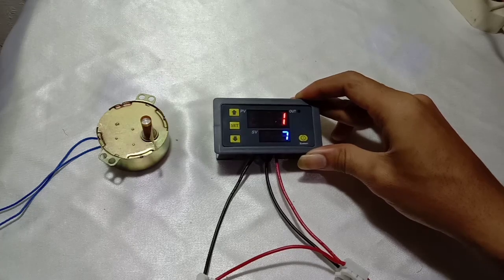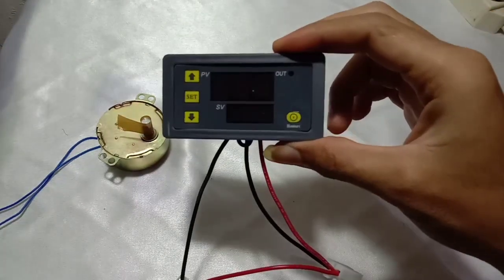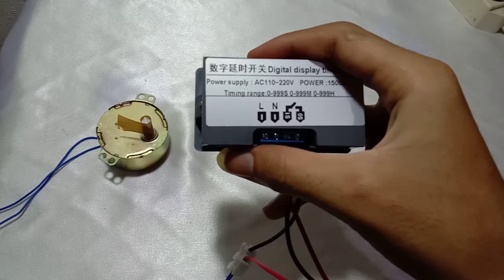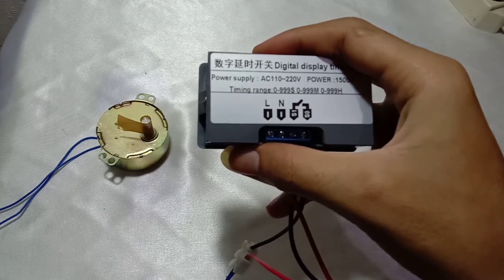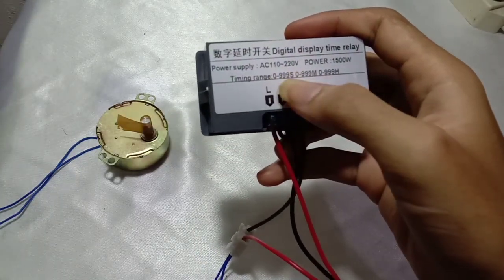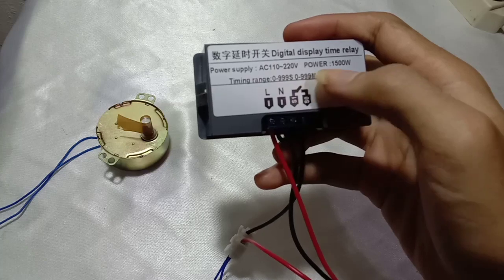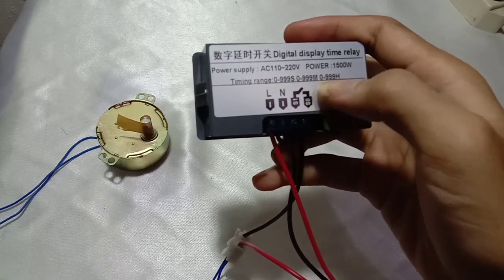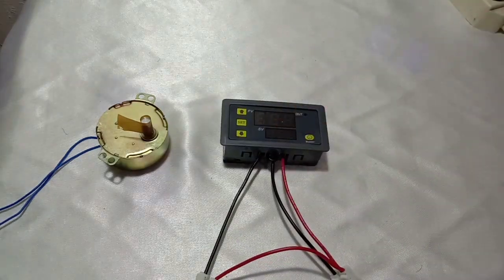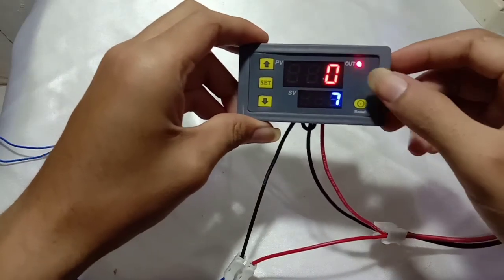Now I'm going to explain the unit in front of us. This is a digital timer, AC 110 and 220 volt power, 1500 watt. The time range — we can set it for seconds, for minutes, and also in hours. So there are three modes here.